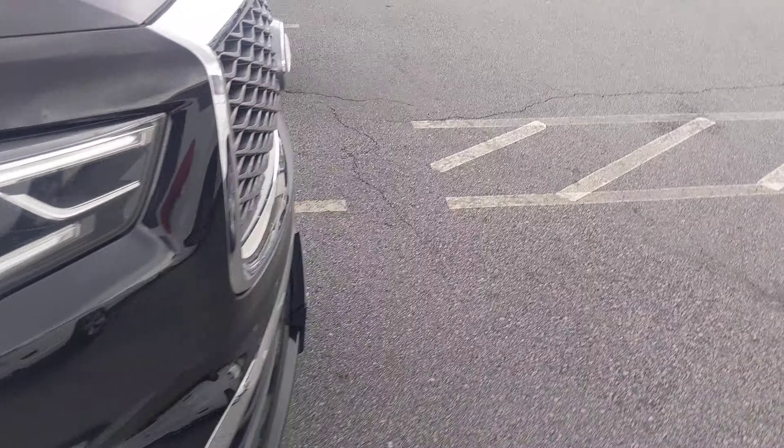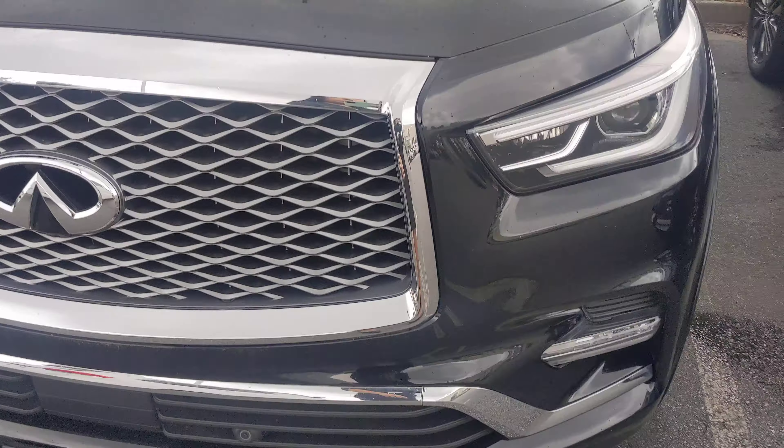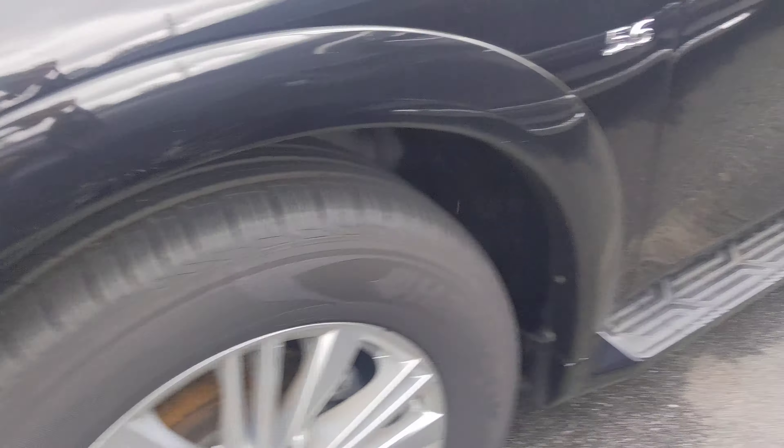This vehicle is still available for test drives and purchases. We're gonna take a look at the front — make sure there's no dings, no curb rashes.